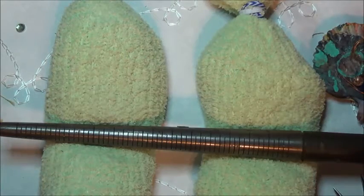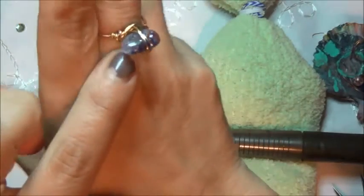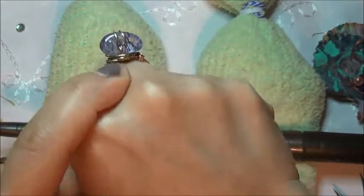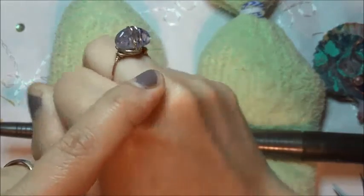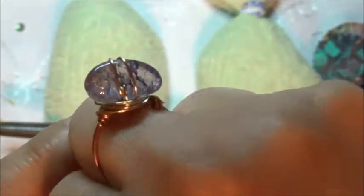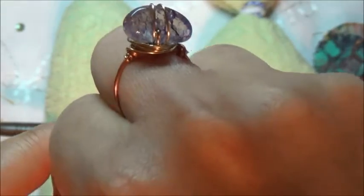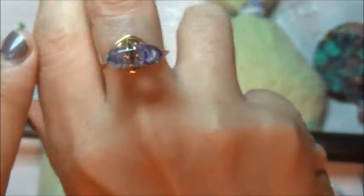Hi everybody! How are you guys doing? In this video we'll be creating this ring here. I love the way it came out and as always I chitter-chatter, so if that's not your kind of video, exit please. Let me just share with you the supplies that I used — this is just for inspiration and sharing with you guys what I create, and hopefully you guys are inspired by it.